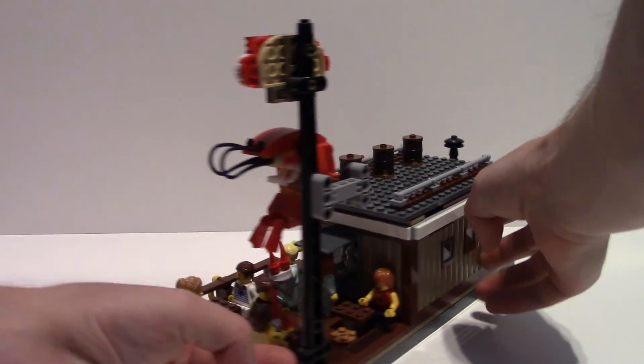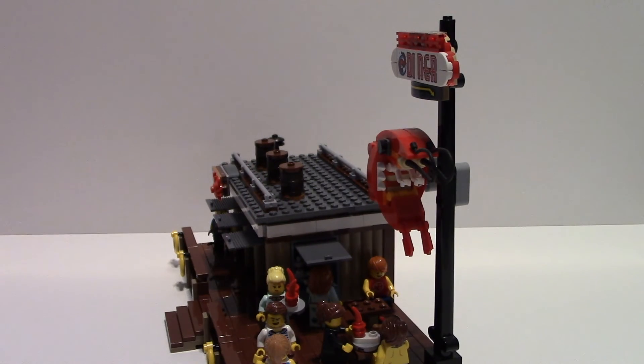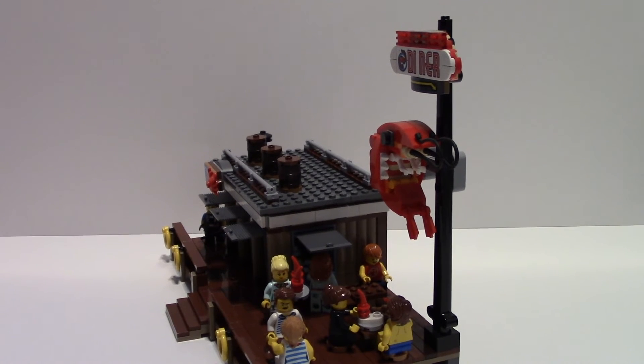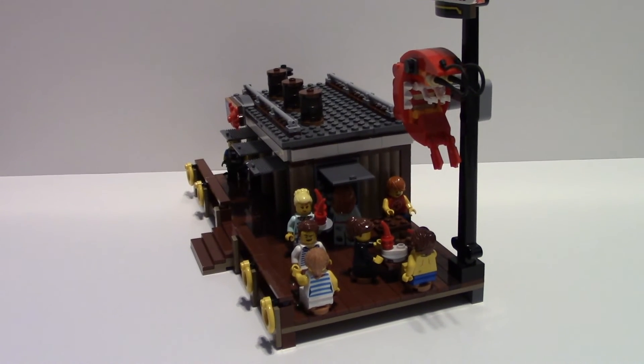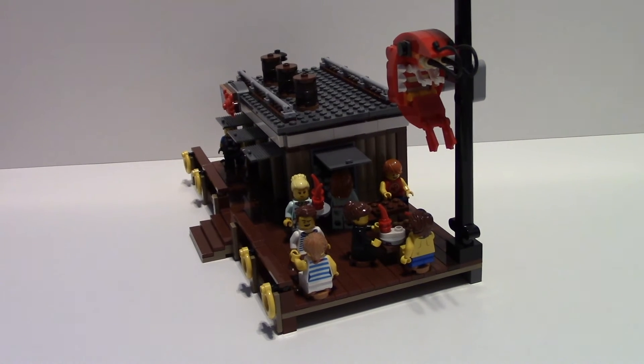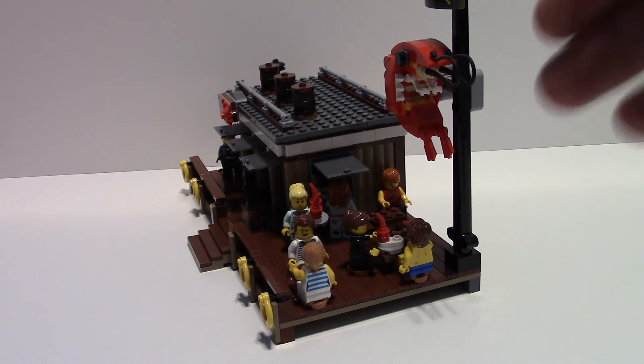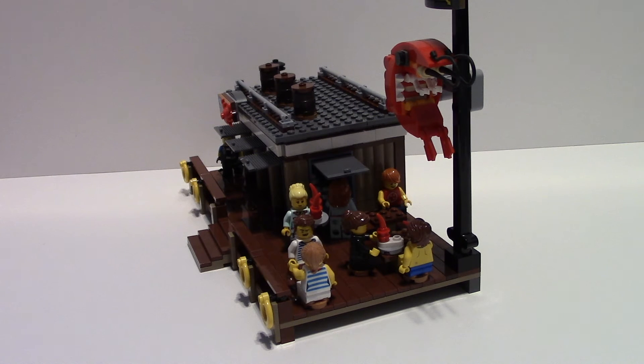Let's check out the dining area. I just put in three tables, and then you have a kind of order window or food pickup window. A place like this in real life probably wouldn't have waitresses, but the set did come with them, so I went ahead and left them in here. If I had bought the modular diner, I probably would have put these waitresses there instead. But because they came with the set, I thought it would be nice — maybe there are only a couple seats here, or maybe this is just the first bit of seating with more seats toward the back or side of the build.